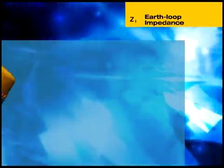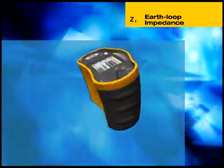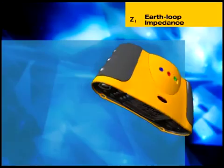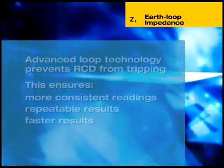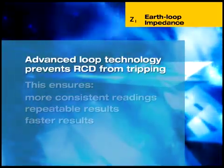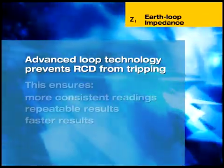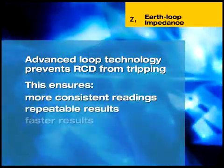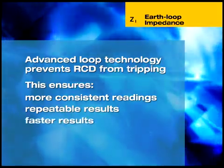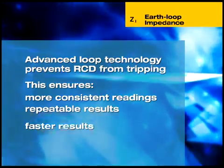Line impedance — that is the source impedance between line and neutral, or the line-to-line impedance in three-phase systems — can also be measured with the 1650. Measuring loop impedance can actually trip RCDs, preventing further measurement. The Fluke 1650 uses unique technology to ensure that it will not trip RCDs during loop testing. This means more consistent and highly repeatable results. This technology also allows a very short test period, considerably less than the time required by most installation testers.